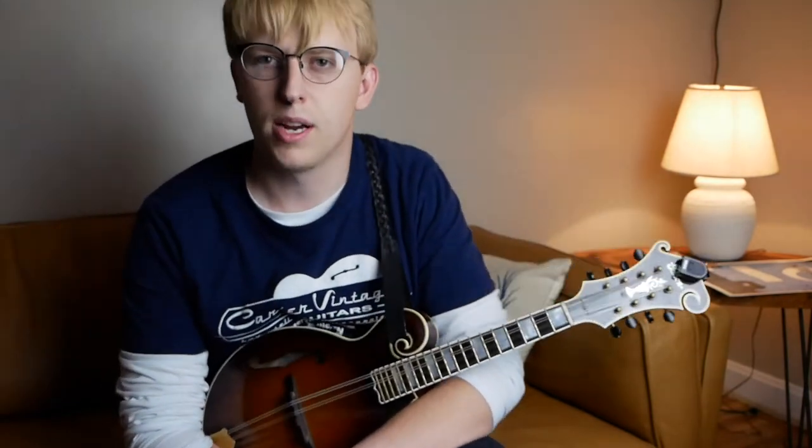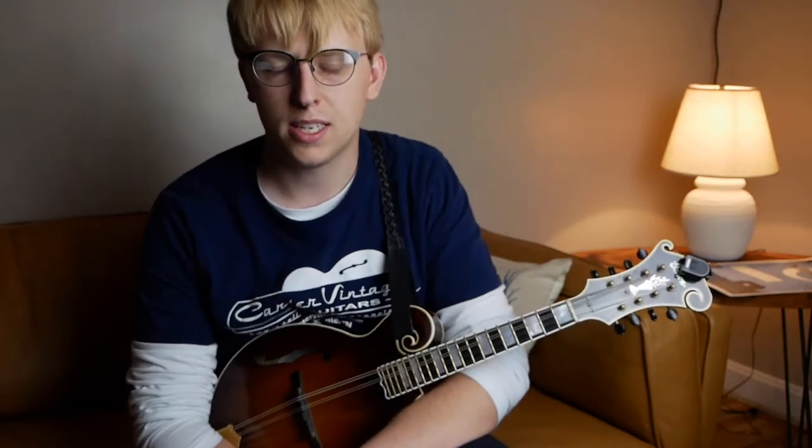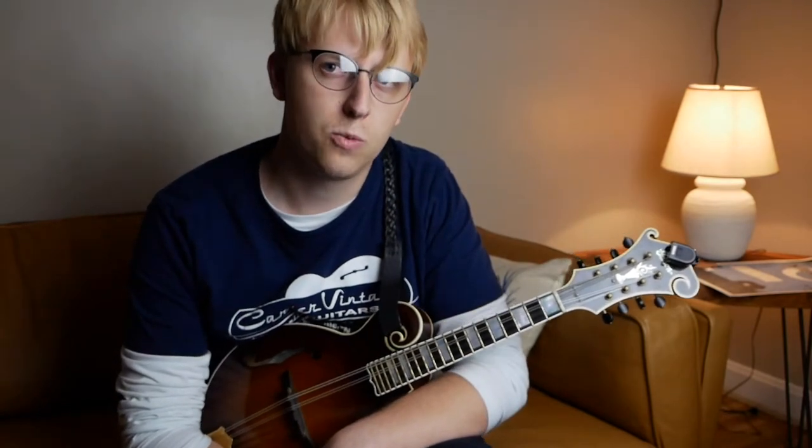Some great mandolin playing on that record, but this tune just kind of starts everything off on a good note. First tune on the album, and kind of their theme song, if you will. Great David Grisman tune, really good tune to represent Doc's playing as well.